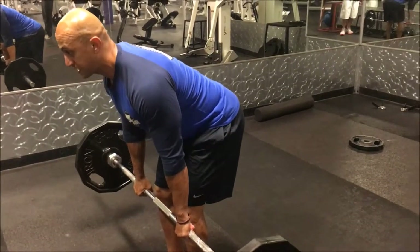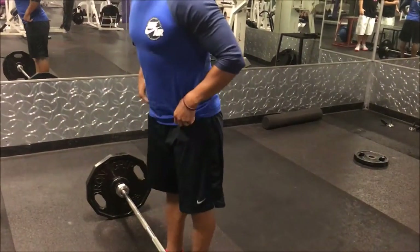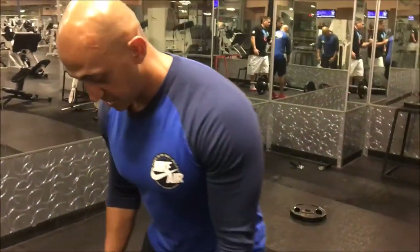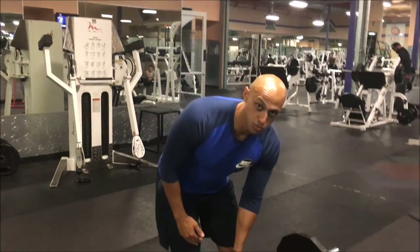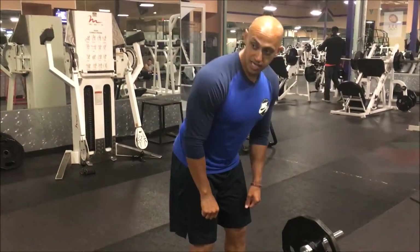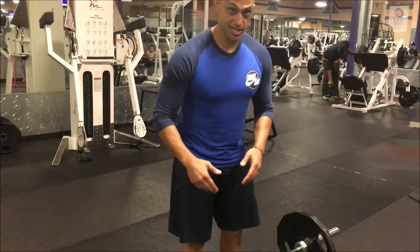Once I get to my knees I'm going to attack the bar. With the Romanian deadlift, it's not going to go all the way to the ground — it all depends on your flexibility. Generally you just want the bar going past and below your knees. If that's as far as you can go to start, that's fine. Gradually work lower and lower until the bar is almost hitting the ground.